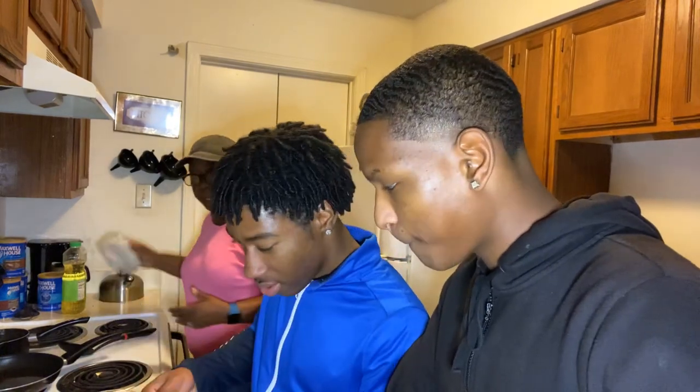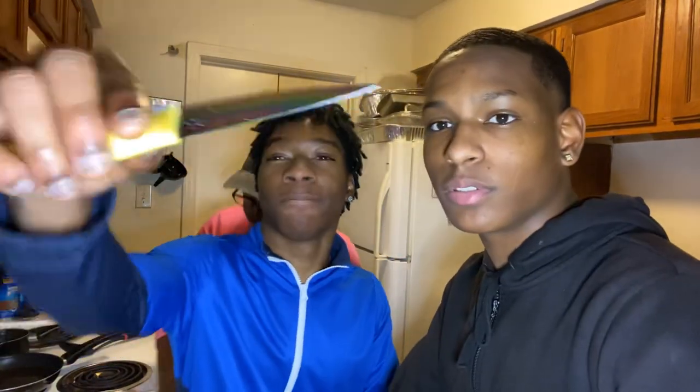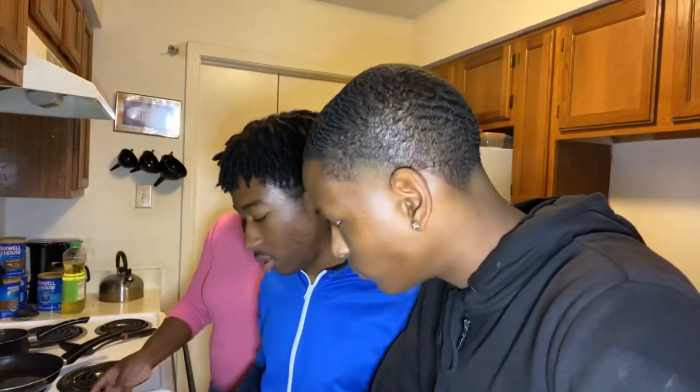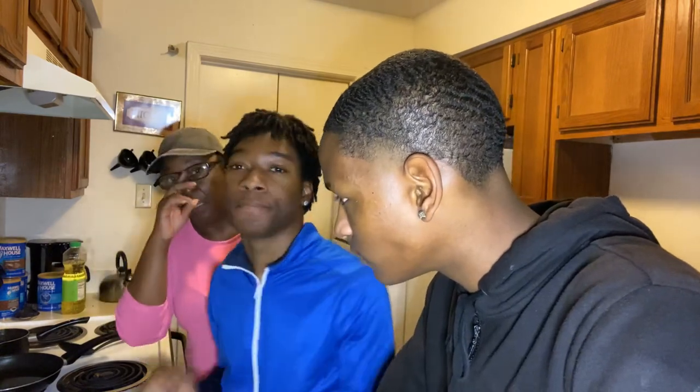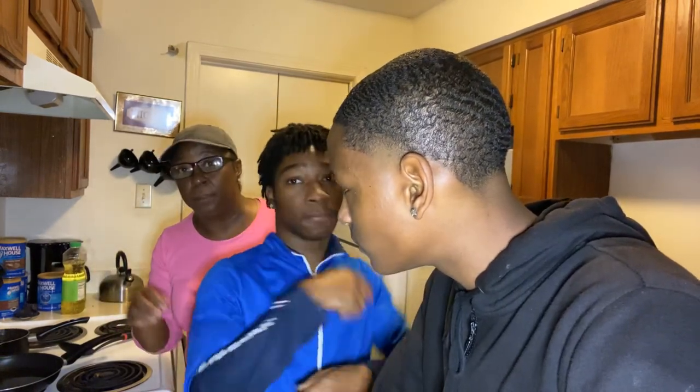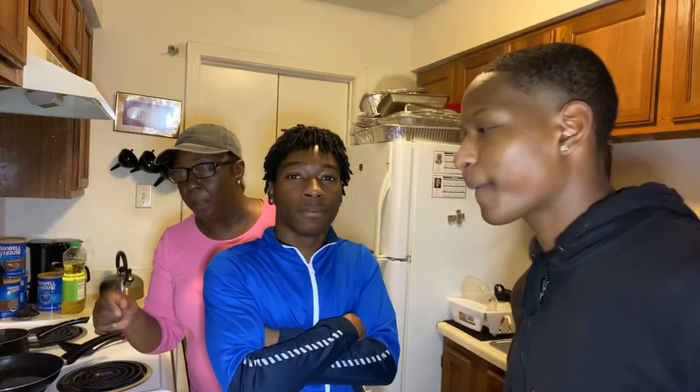That's the Tyson chicken strips — I don't have time to be making chicken strips from scratch. Now if y'all got time, you can get some fresh chicken breast, fillet it, and make a batter with flour, milk, and an egg. Don't forget to season your batter, because there's nothing worse than yucky batter that's not seasoned.